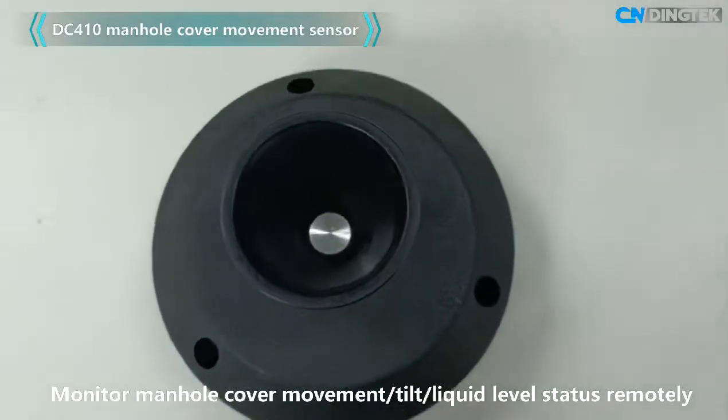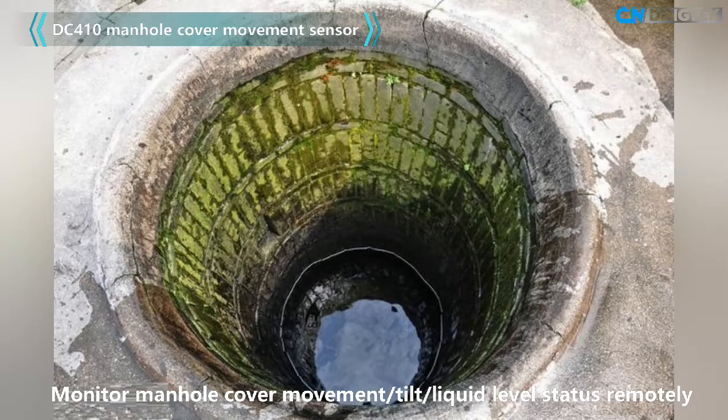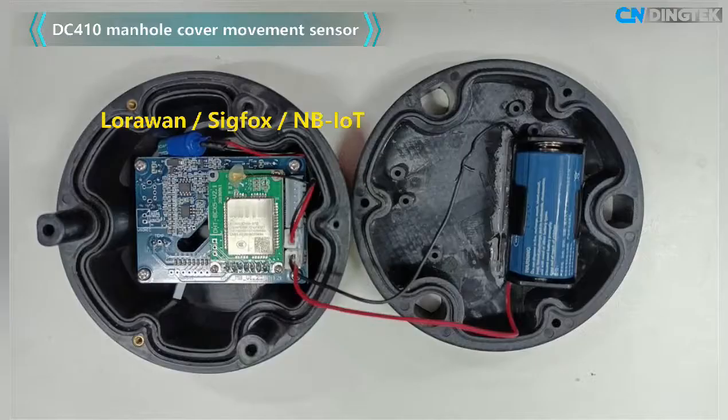DC410 is a sensor designed to monitor the manhole cover's status remotely. When the manhole cover is moved or the liquid level reaches a threshold, the data will be immediately sent to a cloud server through a built-in wireless module.